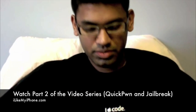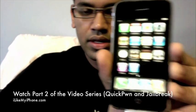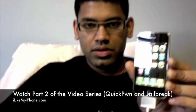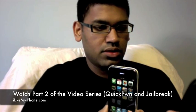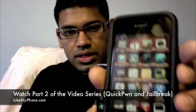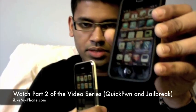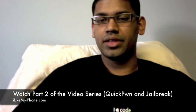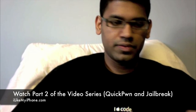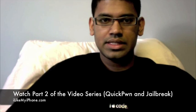Now that I'm on firmware 2.2, I have to QuickPwn it. I have a fresh 2.2 installation and I don't have Cydia on it yet. Cydia is an icon that should appear once you jailbreak your device using QuickPwn. I'm running QuickPwn to jailbreak my device right now — I'm on a Mac and will demonstrate it on Windows whenever I get some time, but it's the same process. Let's check QuickPwn real quick.